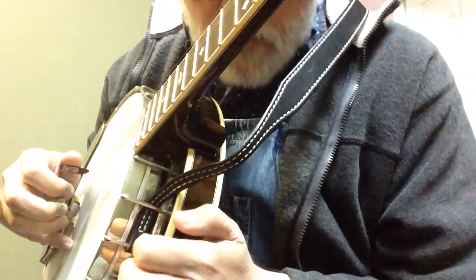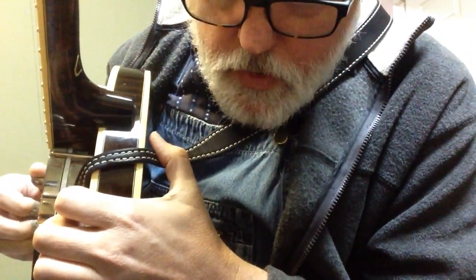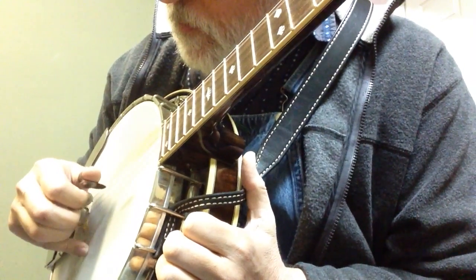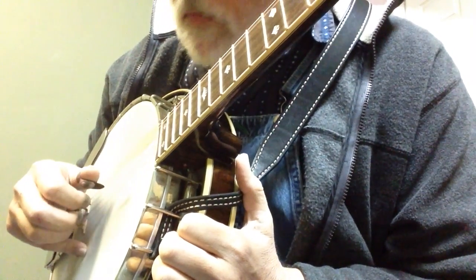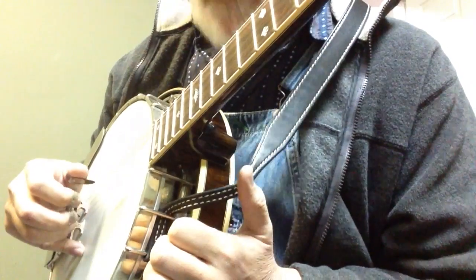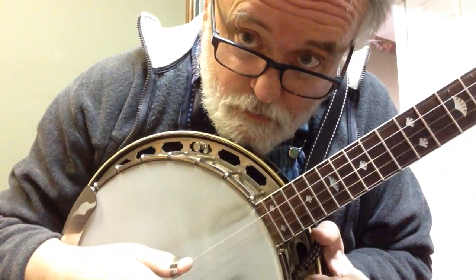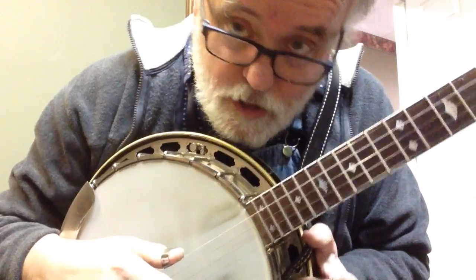Now you can do it with just your thumb — thumb, thumb. I just find it easier if I use my index finger for that last little note. So that's your pattern.